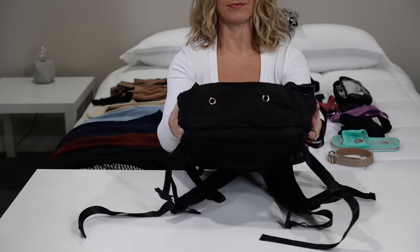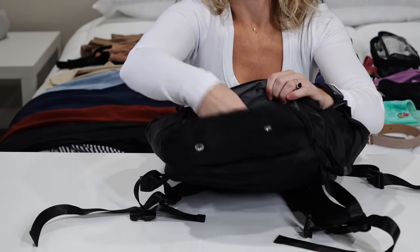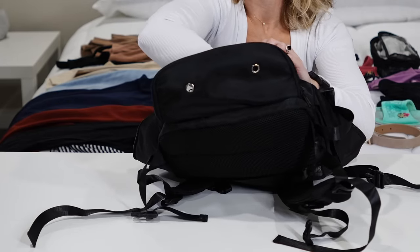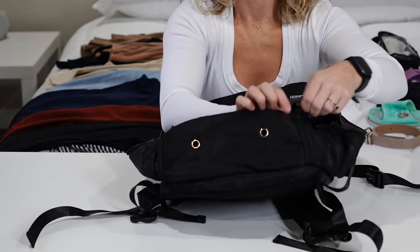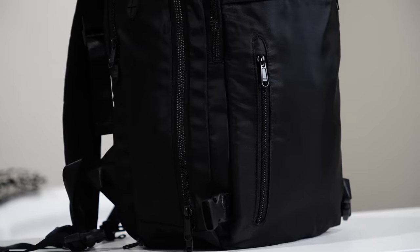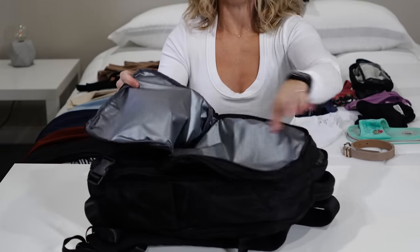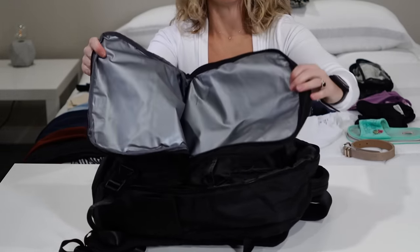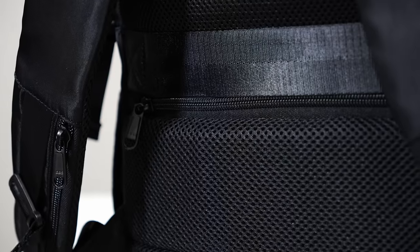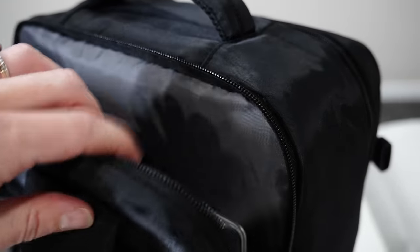It's got a shoe compartment at the bottom with air vents, completely separate from the rest of the bag and easy to keep clean. Or if you don't want to pack shoes in here, you could use it as your dirty laundry bag. In the front there are lots of zippered pockets and a wet bag pocket — great for swimsuits or dirty clothes. On the front there are a few more zippered pockets for quick access to small things, an anti-theft hidden zippered pocket against the back, and a laptop sleeve.